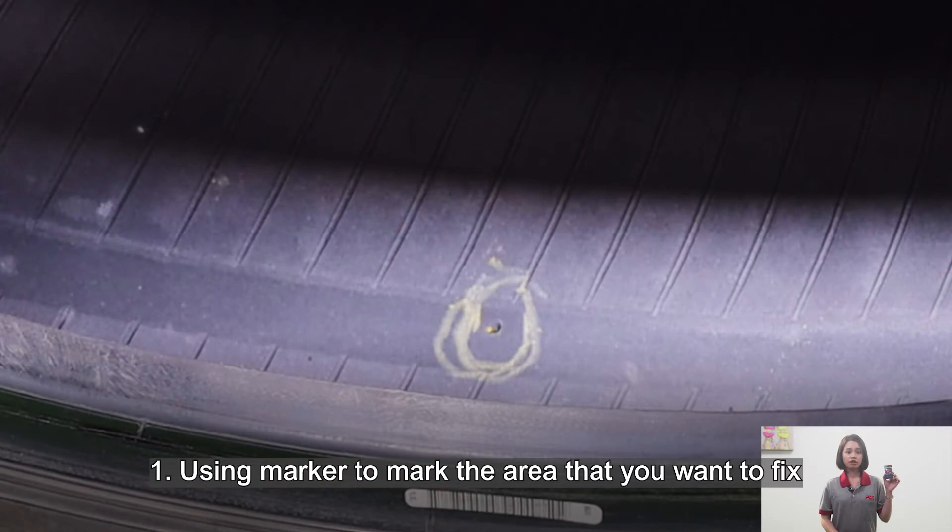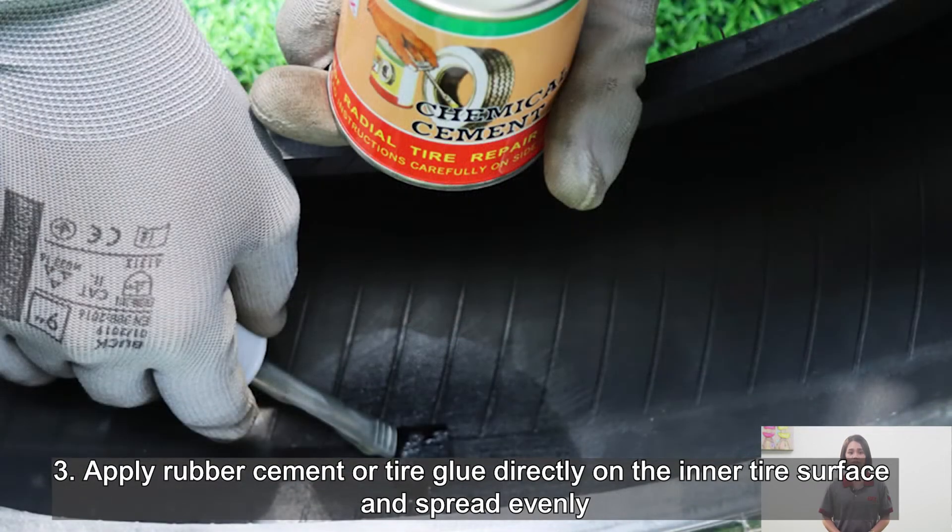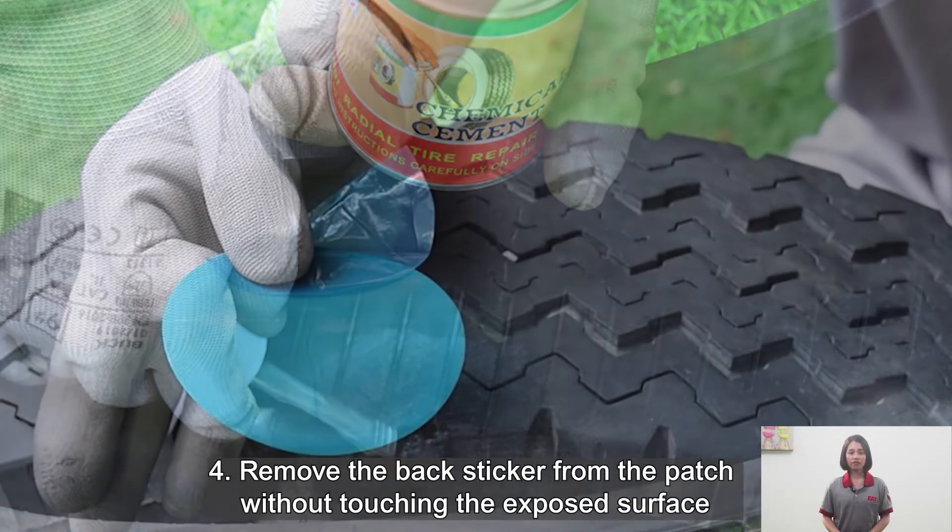First, use a marker to mark the area that you want to fix. Second, use a metal rasp tool to grind the surface. Third, apply rubber cement or tire glue evenly on the inner tire surface and spread evenly.